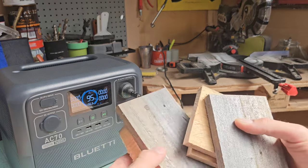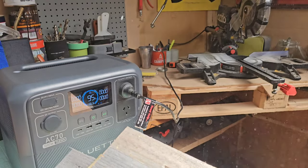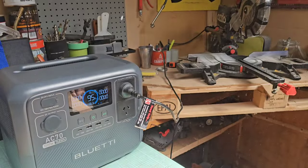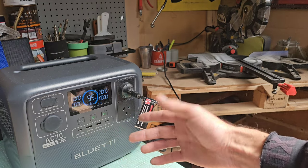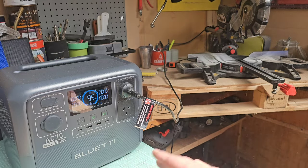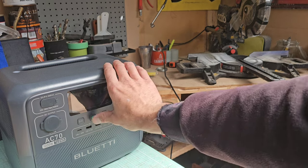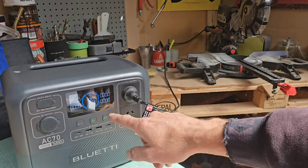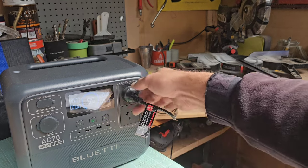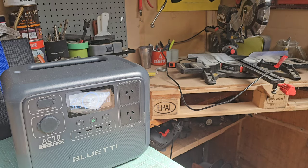We just did all those cuts — it's extremely dusty in here. We've got 95%, dropped just 1%, with a calculated runtime of around one and a half hours utilising the drop saw at 1,500 watt capacity. Very impressive. The screen timed out again to save power, but we still show 95% and 66.3 hours remaining for lighter use. AC output off, unplug it — drop saw test done. Let's see what else we can test.